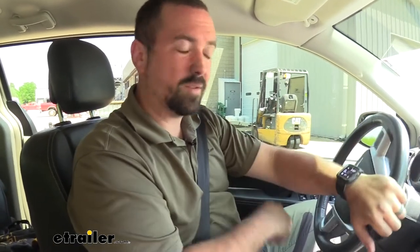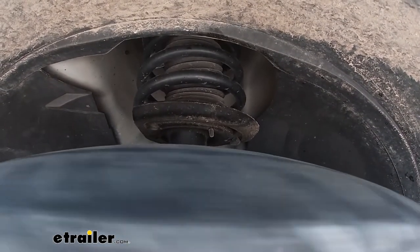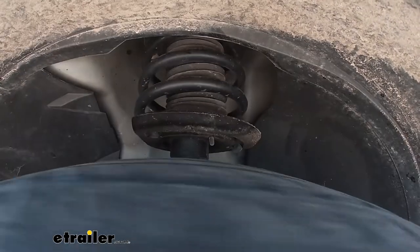We're out on our test course and this is going to give us a good baseline of how it is stock, so you can really see the difference once they're actually installed. As with a lot of suspension components you really can't tell a quantifiable difference as far as measuring it, but it really comes down to the way that it feels. So I'm going to get my first impressions here and we'll see how it improves. We're going to start by hitting some bumps here to simulate some rough road or uneven surfaces — get the suspension to work.